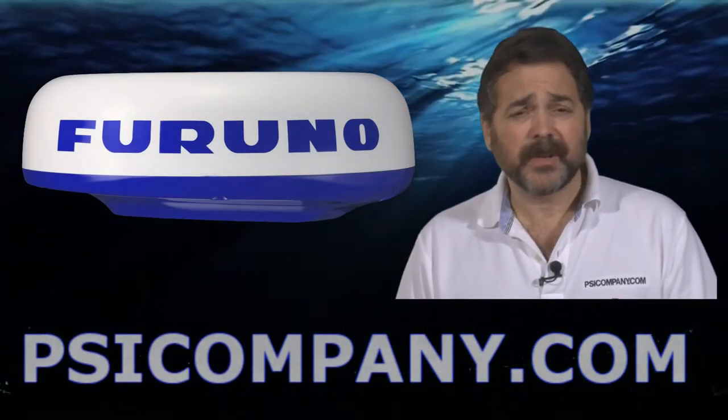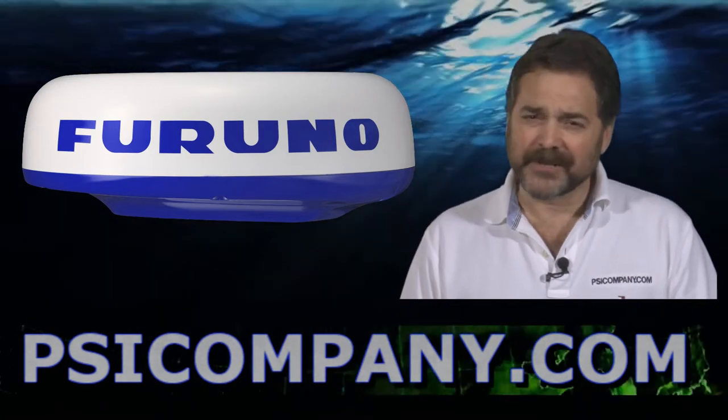Hi, this is Richard Hart for PSICompany.com here with another Marine Electronic Product Overview.